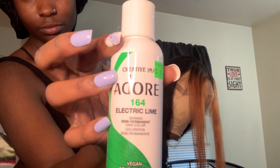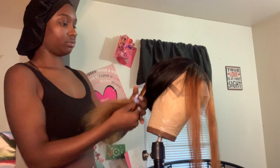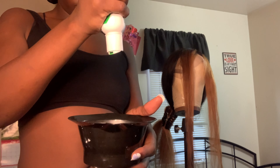I'm going in with the 164 Electric Lime by Adore — it's the only brand of dye I use. I'm going to section off the back so I can get to the front two strips and keep everything nice and clean. On this section I actually did go in with layers and dyed each piece one by one, except for when I got to the back. But like I said, trial and error.